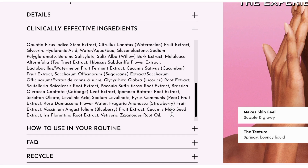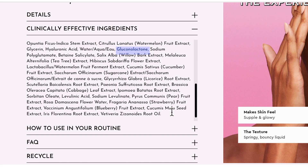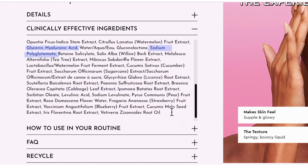The BHA is not salicylic acid — it's actually betaine salicylate, which is a more gentle alternative to salicylic acid. It also has gluconolactone, which is the PHA and is a gentle exfoliant that is really popular in Korean skincare. There is also a blend of botanical extracts along with watermelon, and humectants like glycerin, hyaluronic acid, and sodium polyglutamate.